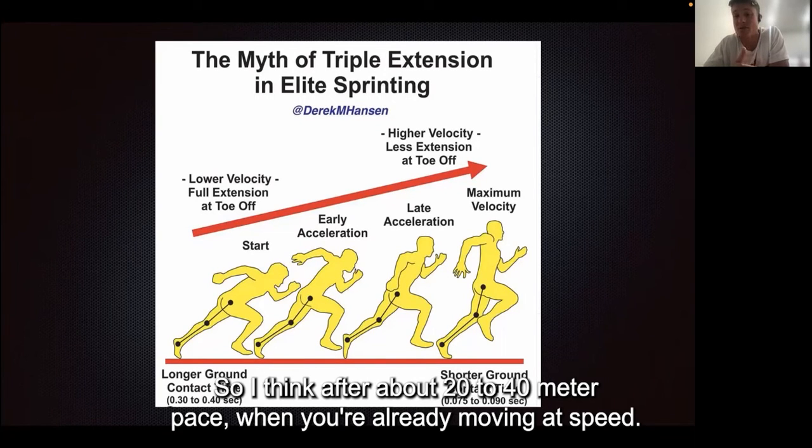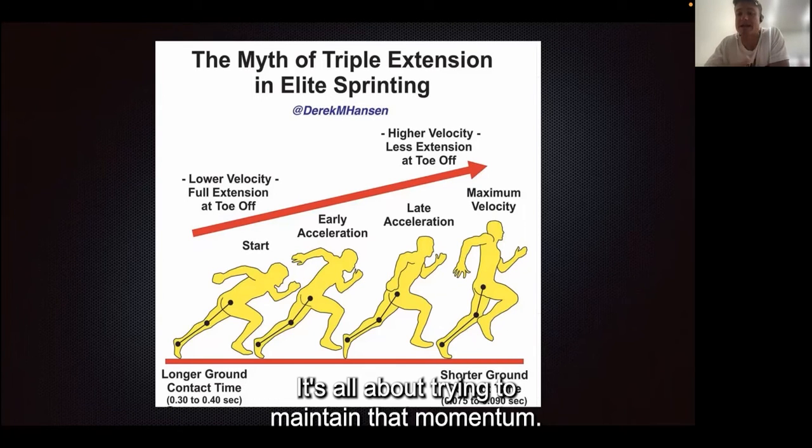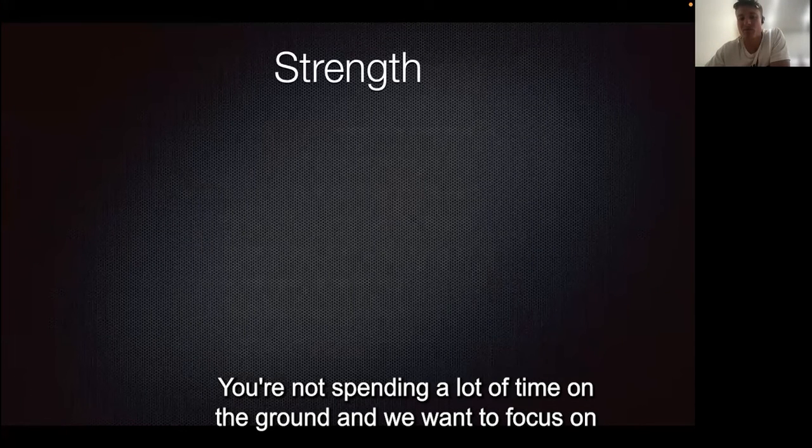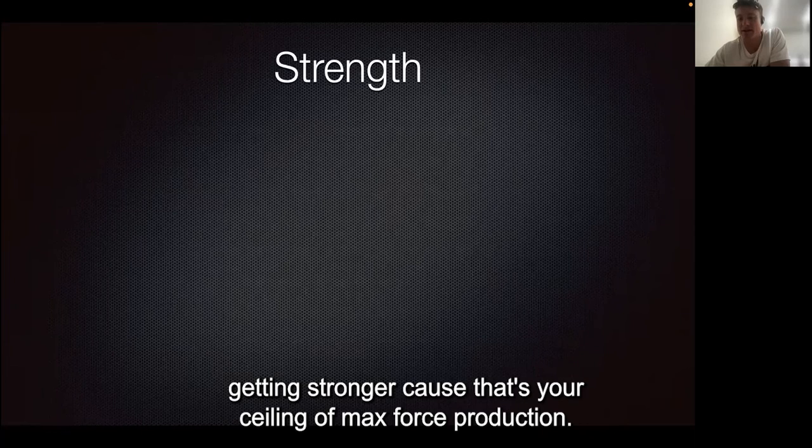After about 20 to 40 meters, when you're already moving at speed, it's all about trying to maintain that momentum. So short, quick steps as fast as you can to keep that momentum — you're not spending a lot of time on the ground. We want to focus on getting stronger because that's your ceiling of max force production.